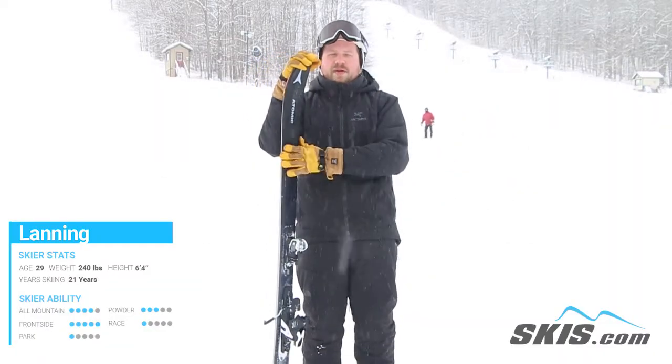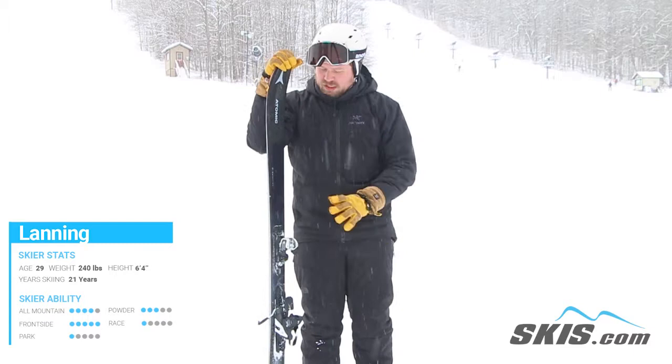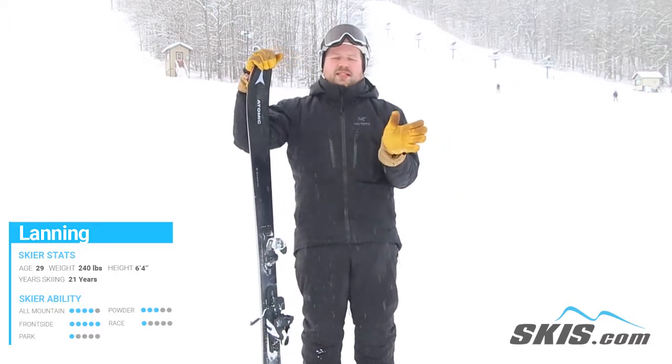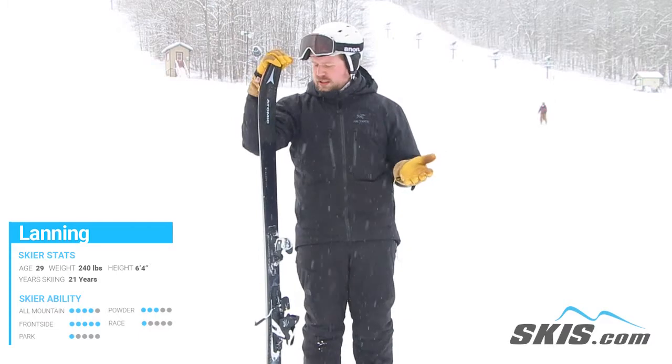Hey, I'm Lanning and I just got off the Atomic Maverick 100 Ti — new for the season. On conditions like today, not a lot of soft snow, so it takes a little more effort to get this thing on edge. But when you do, it holds a nice edge. You do need to drive the tips transitioning out of carves. It does excel in softer snow though.